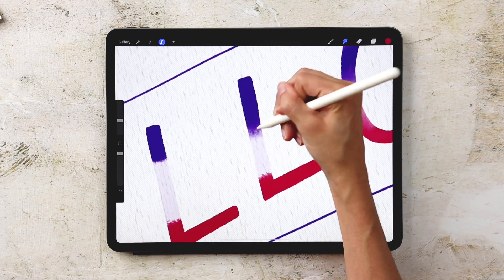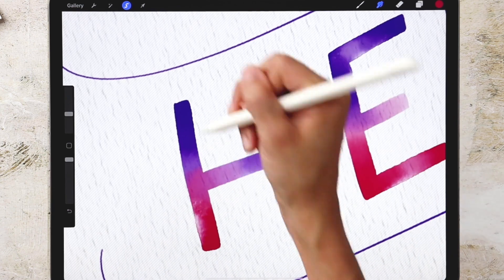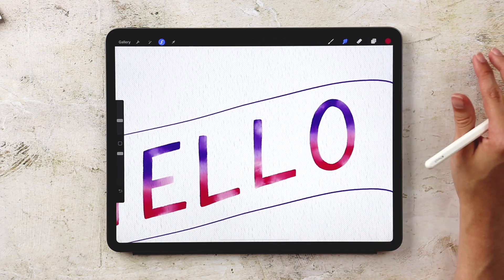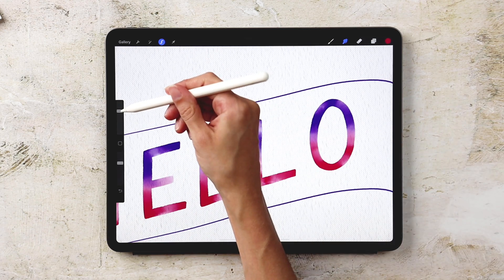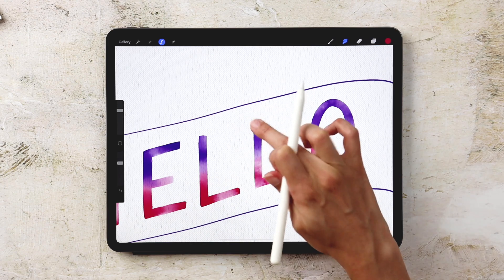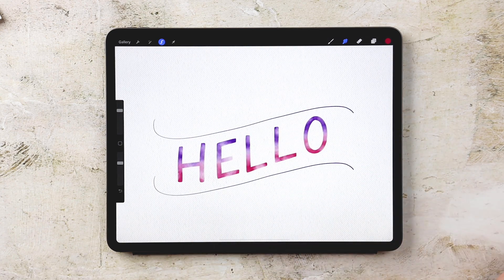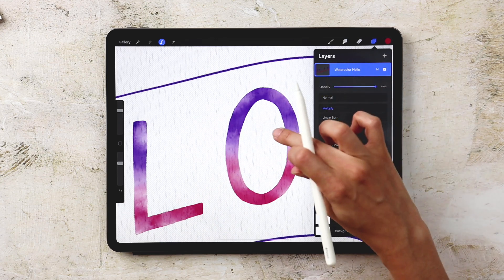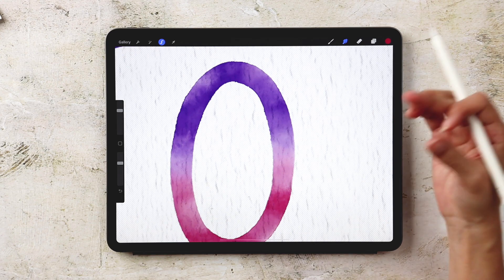I do the same steps for the rest of the letters. Once all colors are blended, I add a little more watercolor texture to make it look more realistic. With the Smudge tool still selected, I choose the Texturizer brush, set it to about 50 percent size, and just tap in different areas — you'll start seeing texture appear within the letters. Then I apply a Multiply blend mode to the layer by tapping N and choosing Multiply. This lets the background watercolor paper texture show through the colored areas, just like real watercolor would.